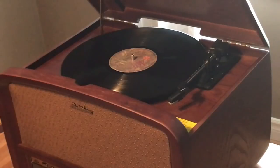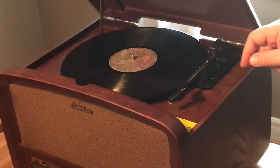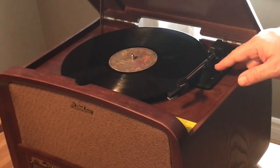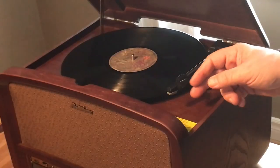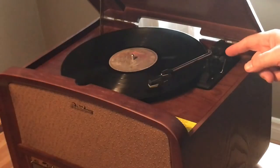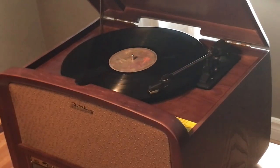Once the record's in place, you release the lock on the tonearm. Then check the speed — you have a choice of 78, 45, or 33 RPM; most albums are 33 RPM. You raise the tonearm using the lever, move it into position to the track you want to play, then lower it. Voila, you have a record playing.